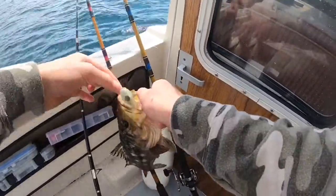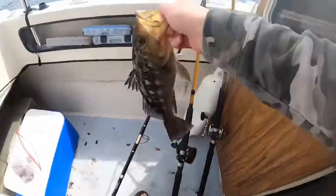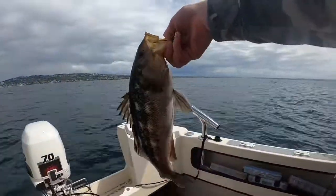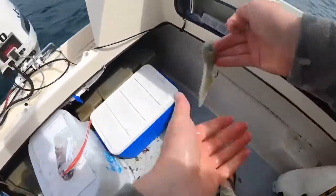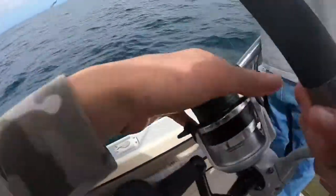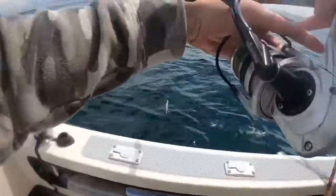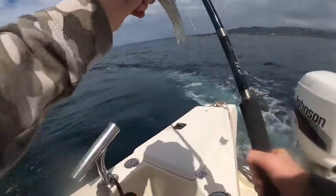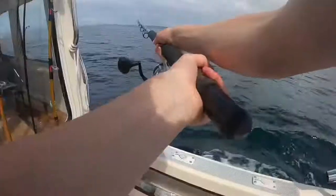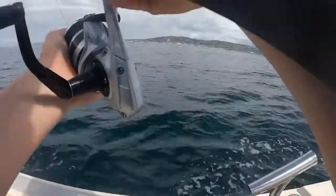Bottom fish love these hookup baits. You can buy them in all different sizes. That was on the fall — you don't even have to jig it. Just letting it sink down and then it gets really tight. There are some good marks showing on the fish finder.